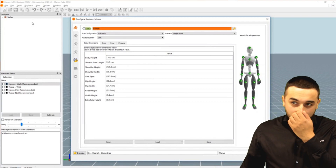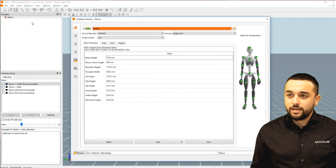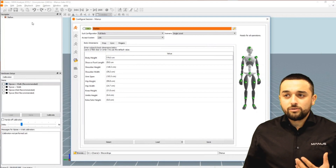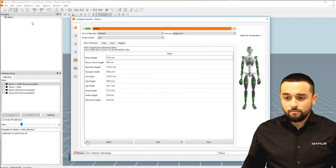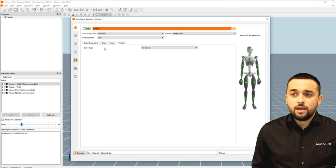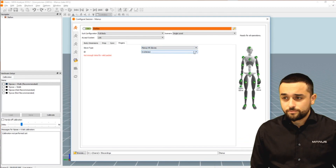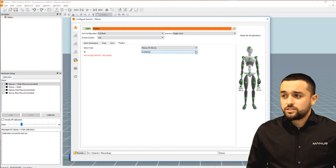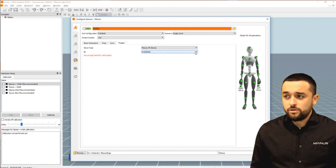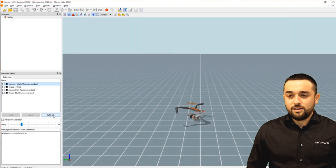Let's have a look at how implementing the Manus gloves inside of your XSense solution actually looks. Inside MVN you can configure your own session — you can select fingers, and in the fingers tab you can select the gloves you're using, in this case the Manus VR gloves. You can select which glove ID you're using, and that's all. After pressing okay and calibrating, your finger tracking will be working in the XSense MVN software.